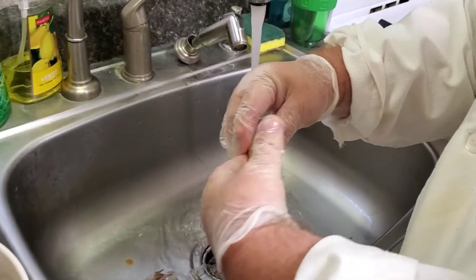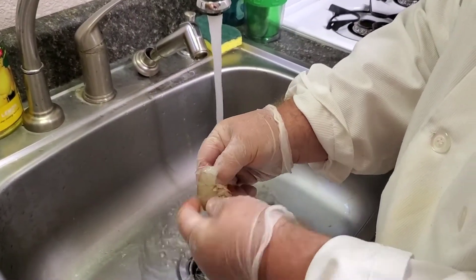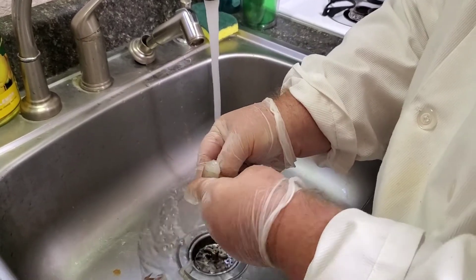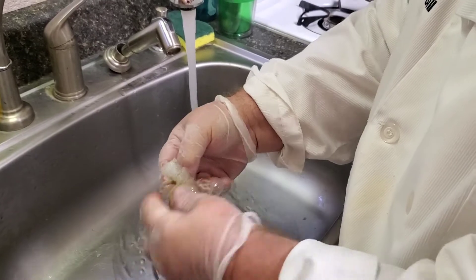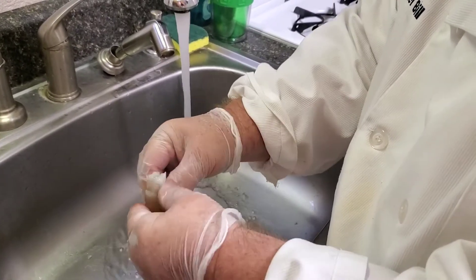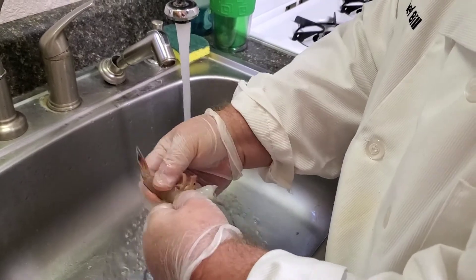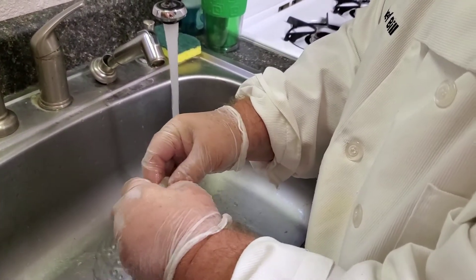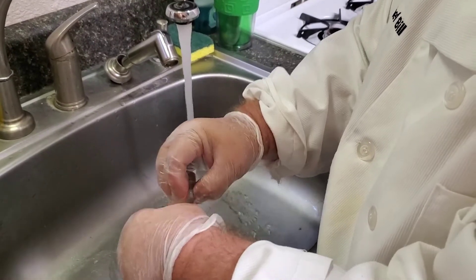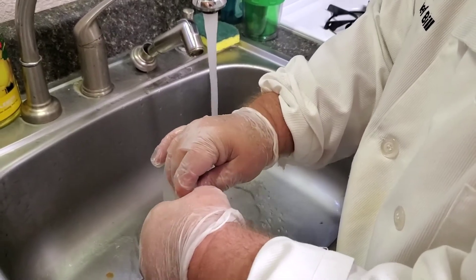Toss it to one side and grab another one. Same thing — they don't all come out the same, they don't all work the same. Some of them cooperate, some of them don't. It takes a little more time and effort with wild-caught shrimp versus the Chinese version you get in the grocery store, but these sure taste a lot better.